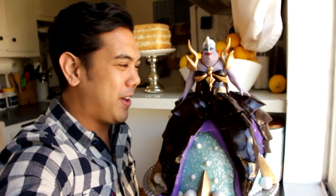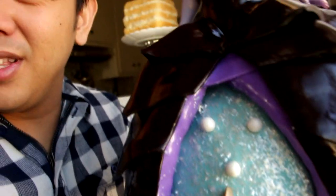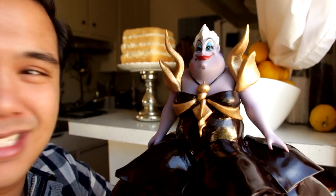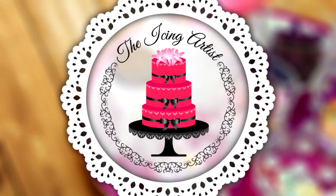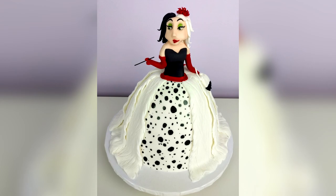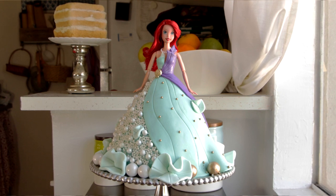And there you have it — your very awesome Ursula doll cake! The gloss on these tentacles is so cool. I thought the claws actually looked better on the cake, so that's why they're not on her feet. She's slaying this outfit! If you want to see more Disney villains, head over to Lori's channel at The Icing Artist — she'll show you how to make Cruella de Vil. Don't forget to subscribe. If you like my Ursula cake you'll probably love my Ariel one. Let me know in the comments what you'd like me to make next, and I'll see you very soon. Bye!